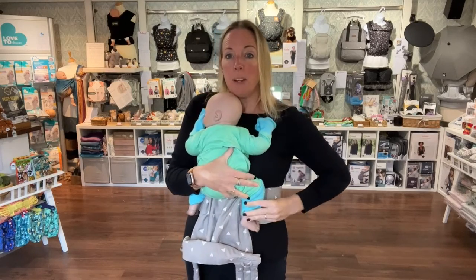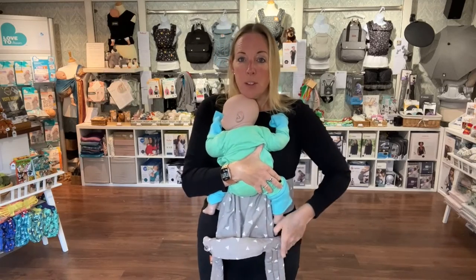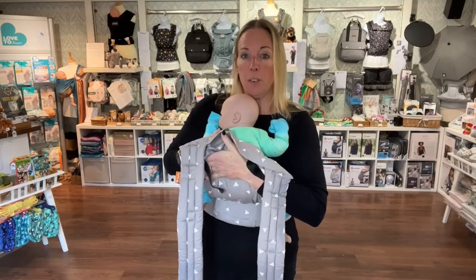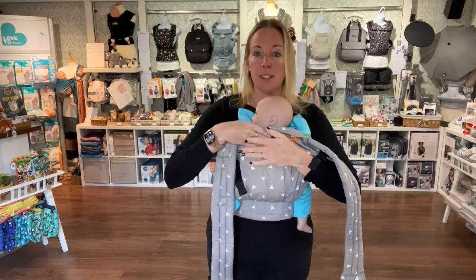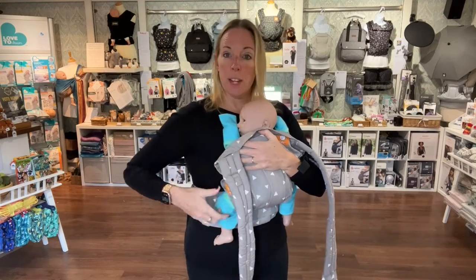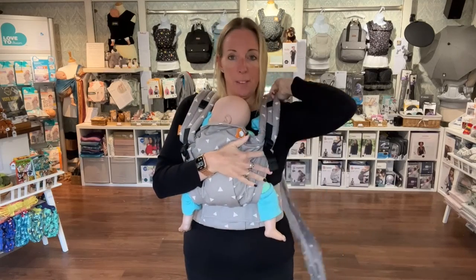I'm holding my doll in as much of a newborn position as I can - your baby will generally be sort of tucked up with their little knees tucked up above their bottom. Slide your hand under the panel and just bring that up very gently over their bottom and back so you're holding them with the material. Rest your hand against their shoulders because their weight is taken here, and you're going to put one strap over one shoulder and the other strap over the other.